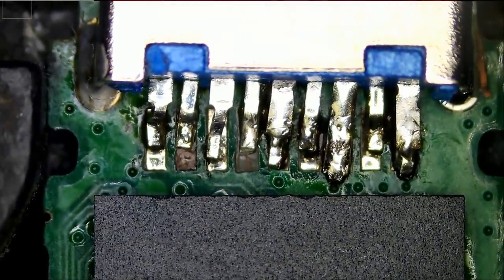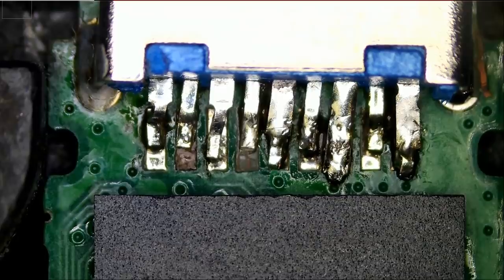We do see a repair attempt on those pins. From the looks of it, I see two missing pads — the second and the fourth one.